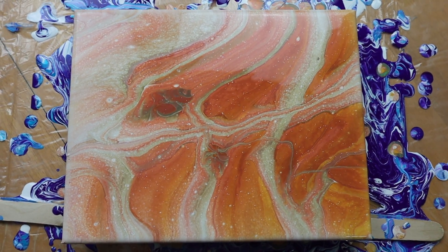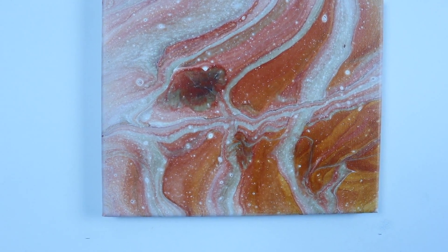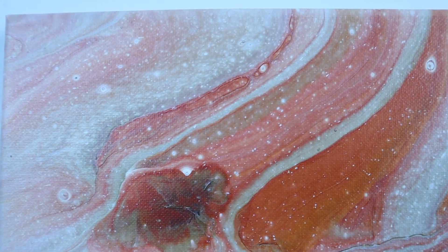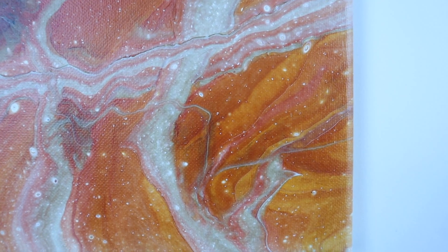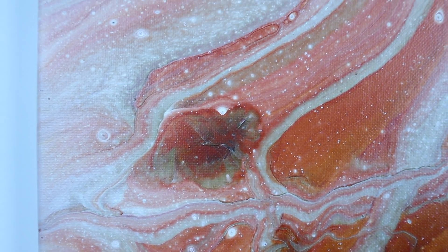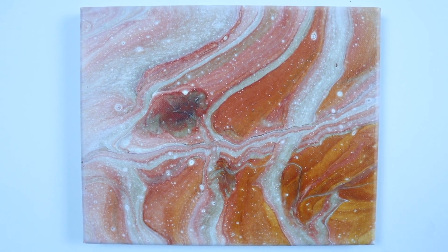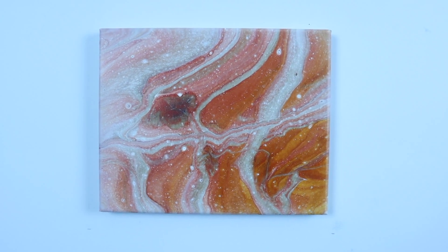I will be back and show you the dry result. Here is the dried result of the dirty cup pour that I did in the earthy tones. I love how this turned out! Let me know how you think it turned out down in the comments below, and have an amazing day!